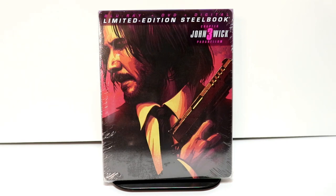Hey, Tony here. Today we're doing an unboxing of the Target exclusive steelbook for John Wick Chapter 3, so stay tuned.